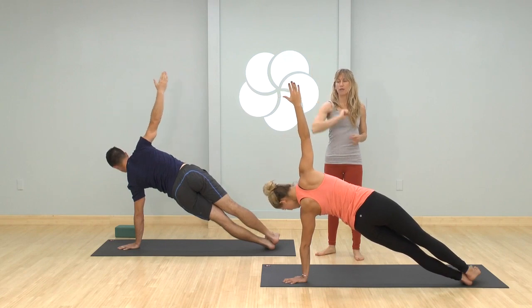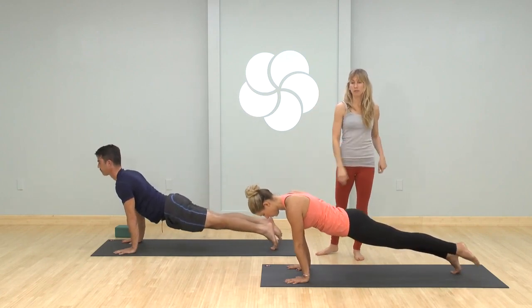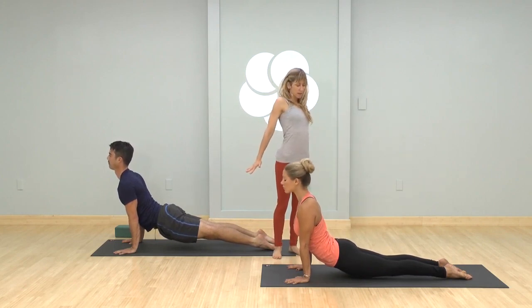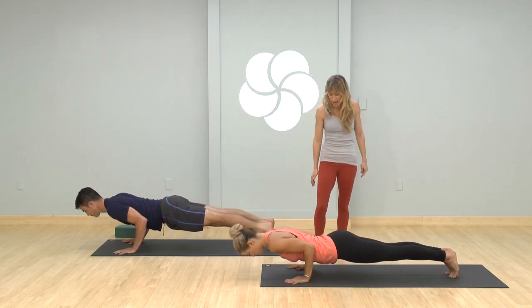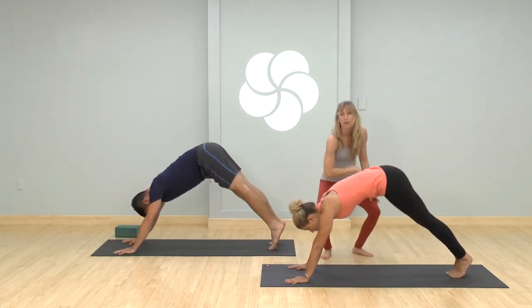Look down, come into plank pose top of a push-up. These are called reverse vinyasa — you're going to come right into up dog, drop the hips and curl the toes. Take two breaths, really open your chest, expand your lungs. Then come into chaturanga as you exhale — two breaths, shoulders on the back, strong straight legs. Plank inhale, press up, down dog exhale pull it back.